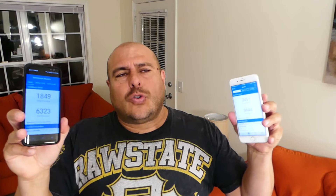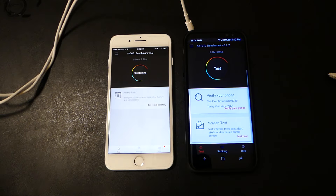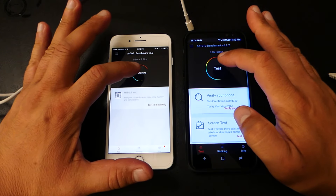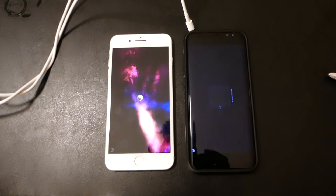I know these are just numbers — in day-to-day use you possibly won't notice the difference. Let's move on to the Antutu benchmark. OK friends, let's start with Antutu. Both started — may the best win.